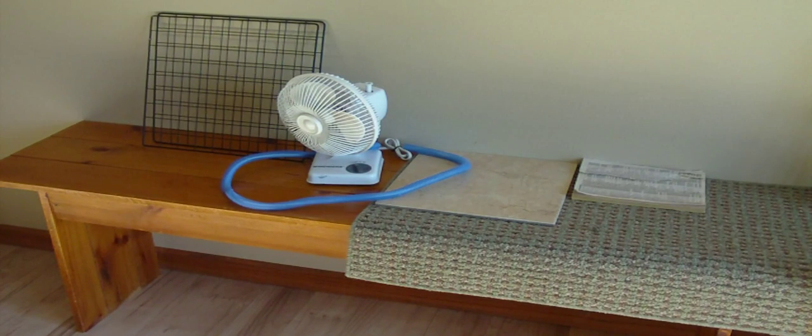Hey guys, this is Haley from 101rabbits.com and I'm making a video today on bunny proofing. Bunny proofing is very important, so before you let your rabbit in a new part of the house or a new room, you want to make sure it is completely rabbit safe first.